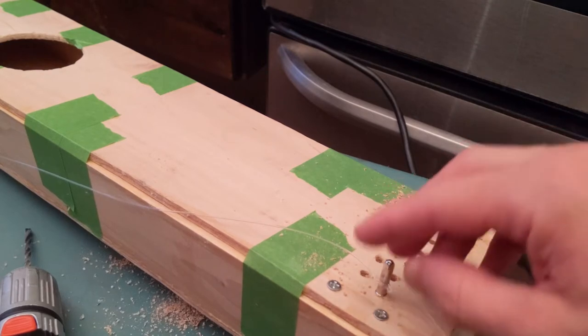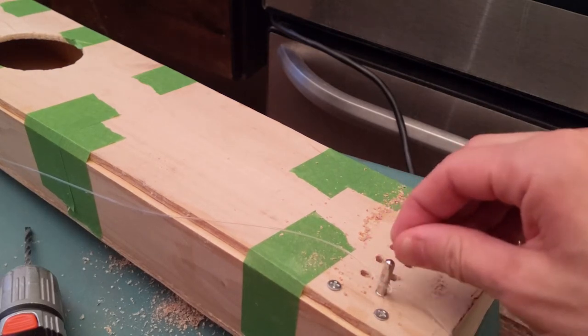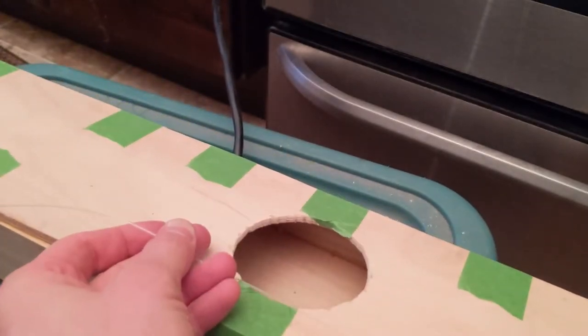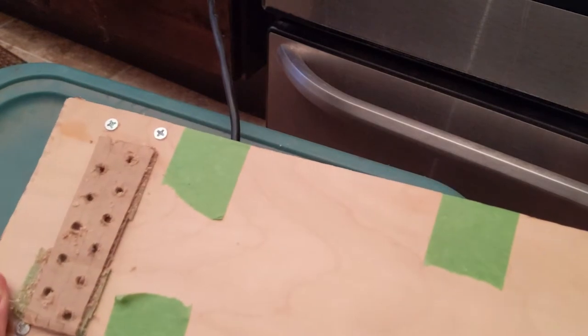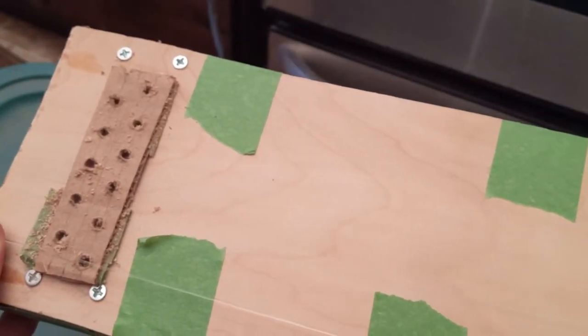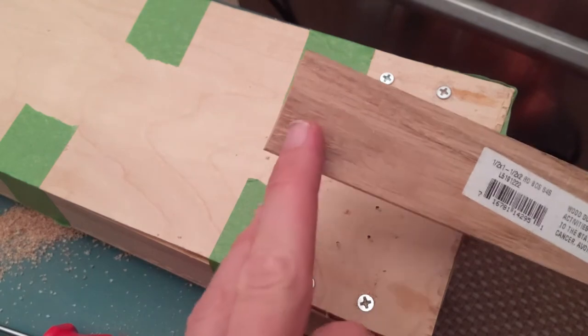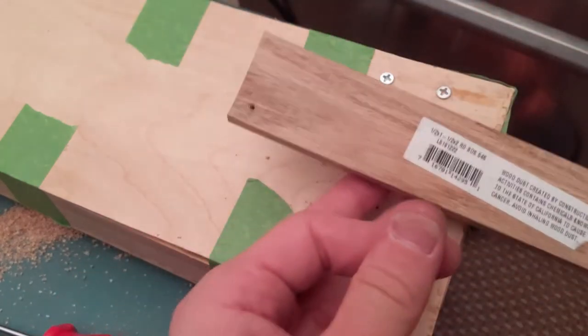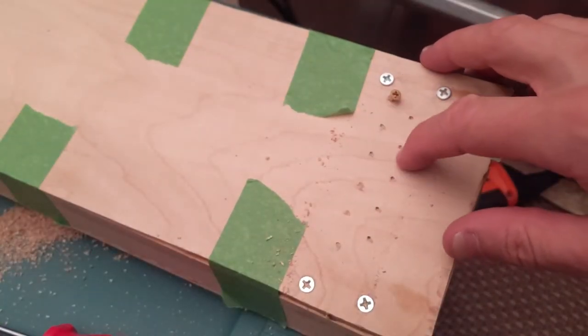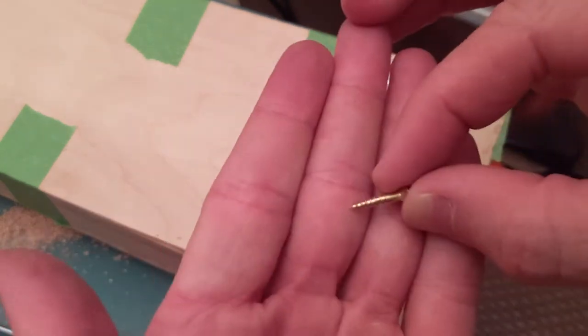I've drilled my holes for the pins — there are going to be 12 in total. To get the alignment right on the other side, I put some string temporarily and slightly tensioned it, lined it up with my template. I tested putting a nail into the hardwood oak and had to hit it so hard I was worried about it becoming unglued underneath, so I'm actually going to use small screws instead.